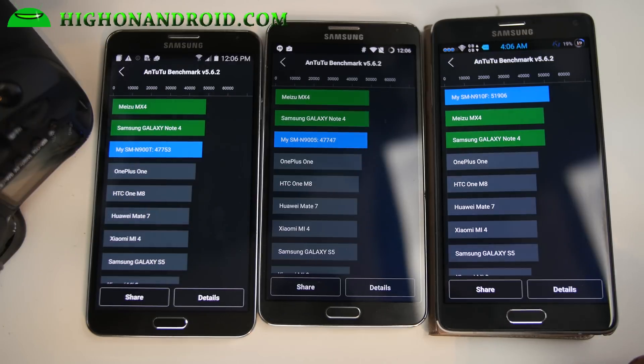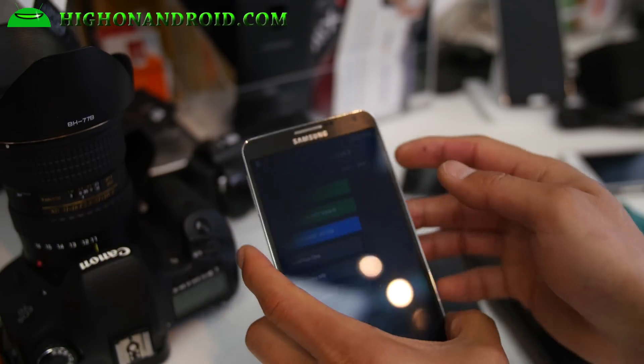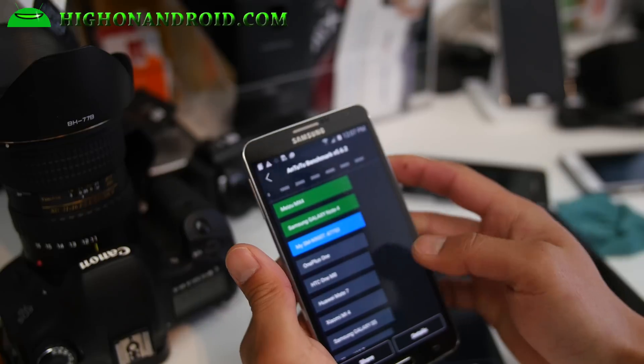So there you have it — you can run your Note 3 just as fast as the Note 4. And with this much overclocking, your battery will not be as good, but it will still be better than the Note 4 because you don't have that 1440p and all those pixels to render. Before I forget, let me give you a quick installation guide.